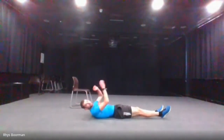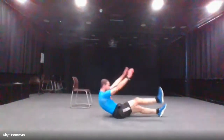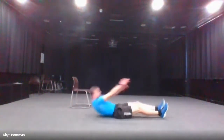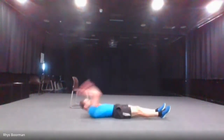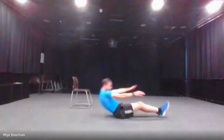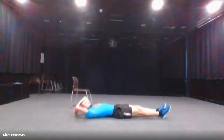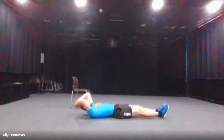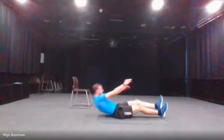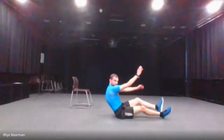The next one is the one-legged v-sit — same again, back down, go up one leg then change to the next. Three, two, one and go. 10 seconds. And stop.